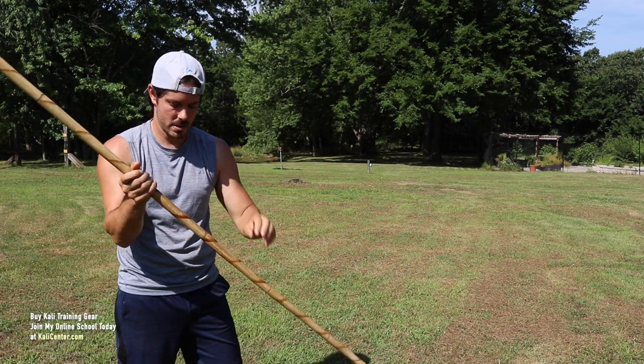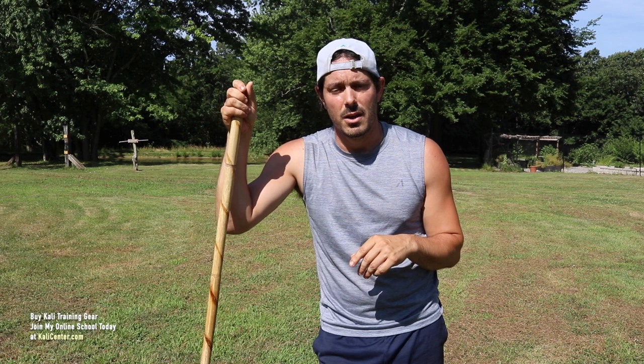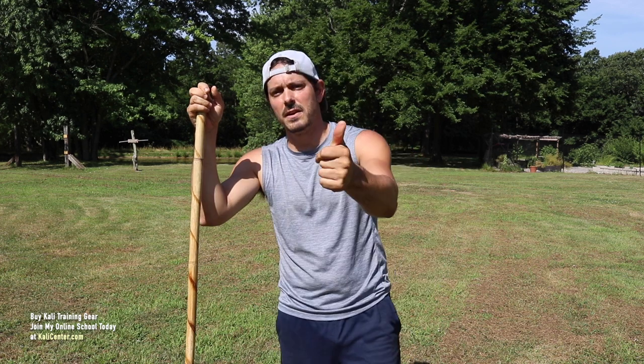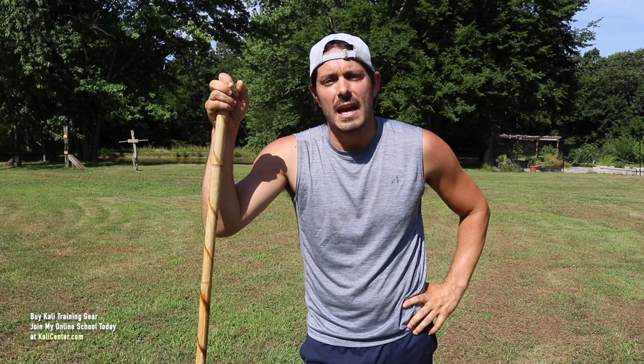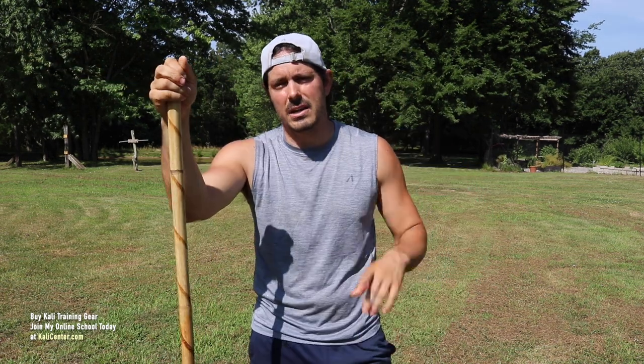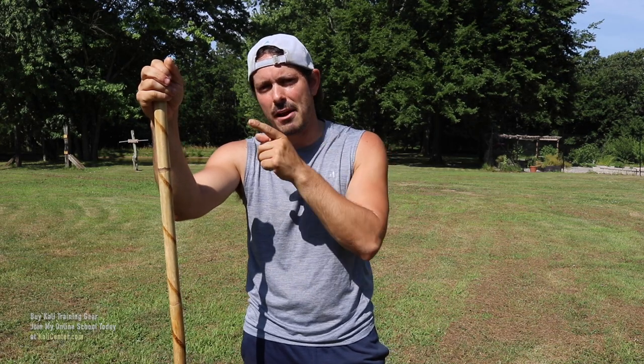Staff spin number two: our upward figure eight. Once you have this staff spin down in both hands and you can do the intermediate level — which is changing the grips — let me know in the comments below or just give me a thumbs up that you got it. That way I know you're ready for the third staff spin technique tutorial here at Kali Center. Give this video a thumbs up, make sure you subscribe to the Kali Center YouTube channel, and hit that bell so you don't miss the next spin tutorial or any of our other Filipino martial arts videos. To continue your training, head over to KaliCenter.com, sign up to my online school, and pick up a Rattan Kali staff from our store. I'll catch you back here next time for our next beginner staff spin tutorial.